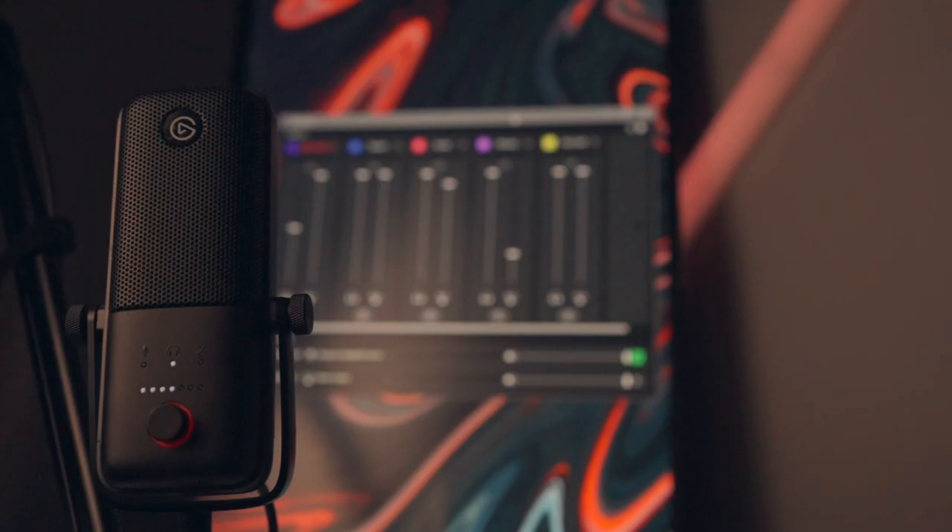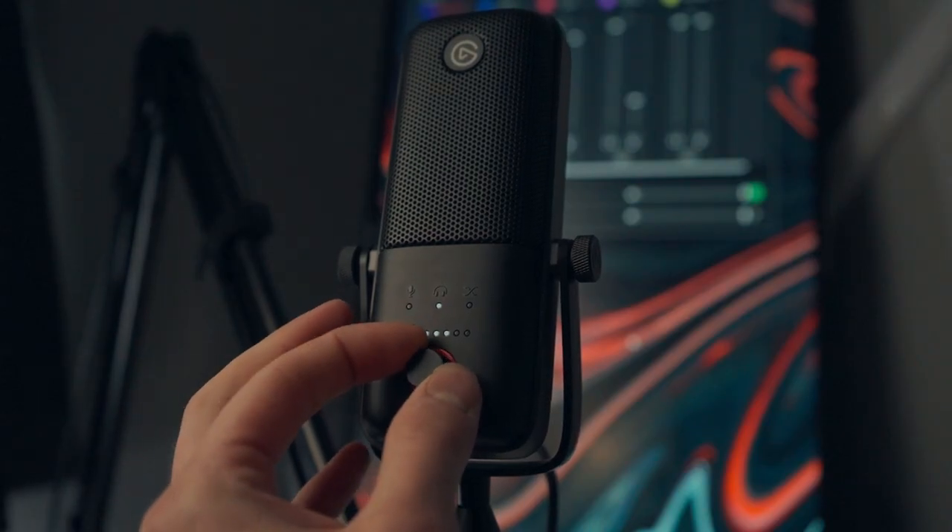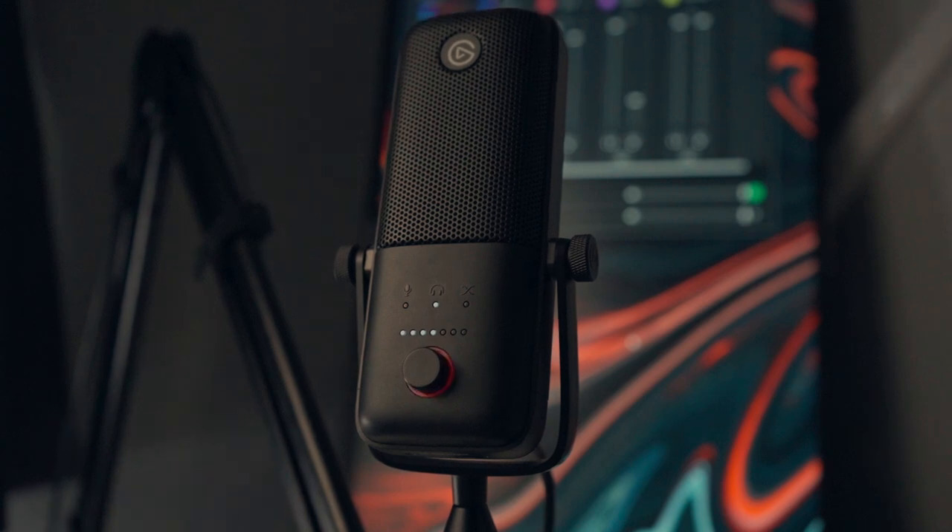The Wavelink software that the Elgato Wave 3 comes with is absolutely amazing — it allows you to adjust your audio levels essentially like you have an XLR, but it's digital. If you're looking at one of the Wave microphones between the Wave 1 and Wave 3, I would go with the Wave 1 — it's only 100 bucks and the internals are basically the same. You still get the Wavelink software. The only thing you really miss out on is the button and mute button on top, which I don't use that often anyway.